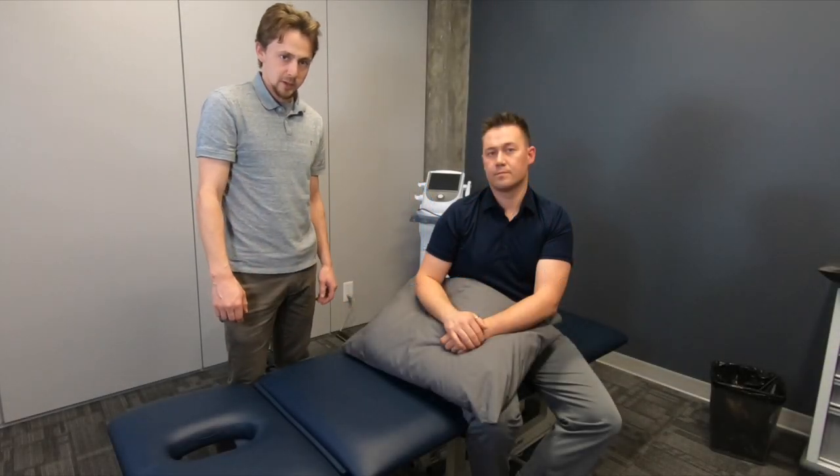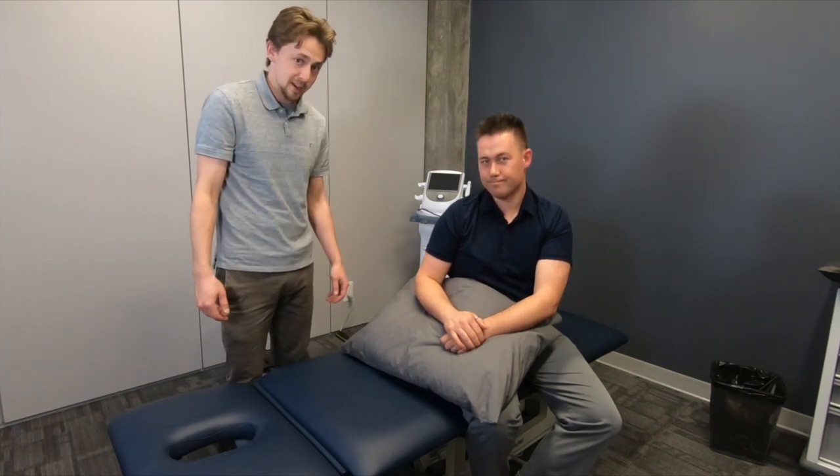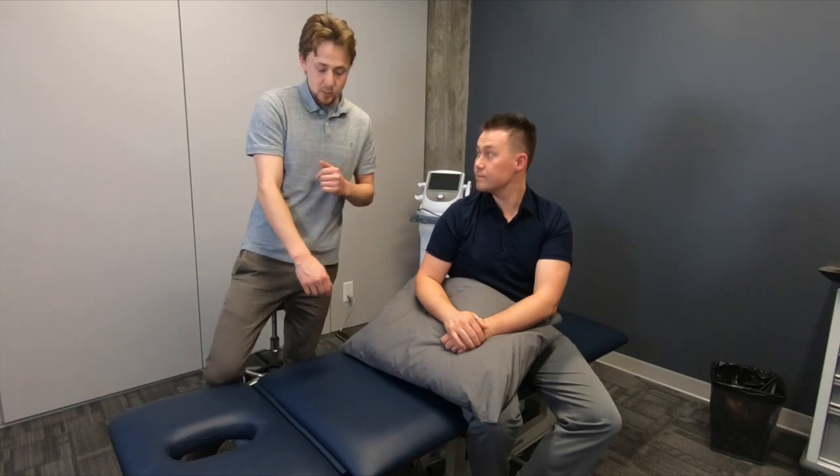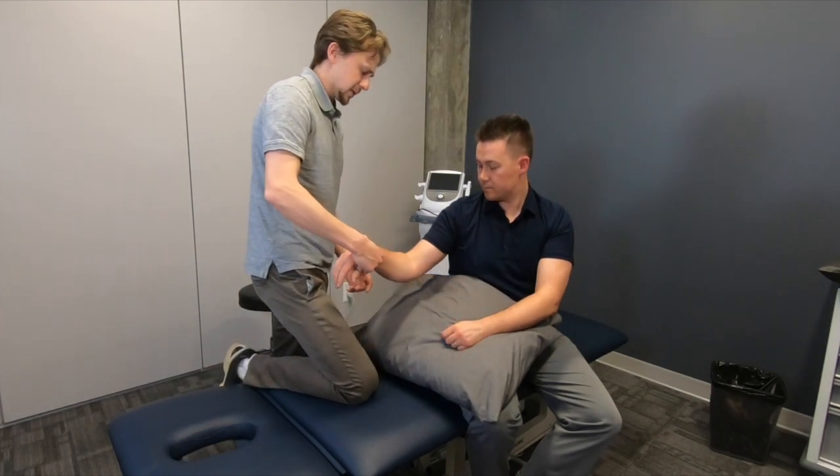Hi, I'm Jeff, a chiropractor here at Human Integrative Performance. Today we're here with Nick, who's been playing a lot of tennis this summer and is having some pain on the outside of his elbow. We're going to use Active Release Technique, or ART, to see if we can get some of those tight muscles to release.